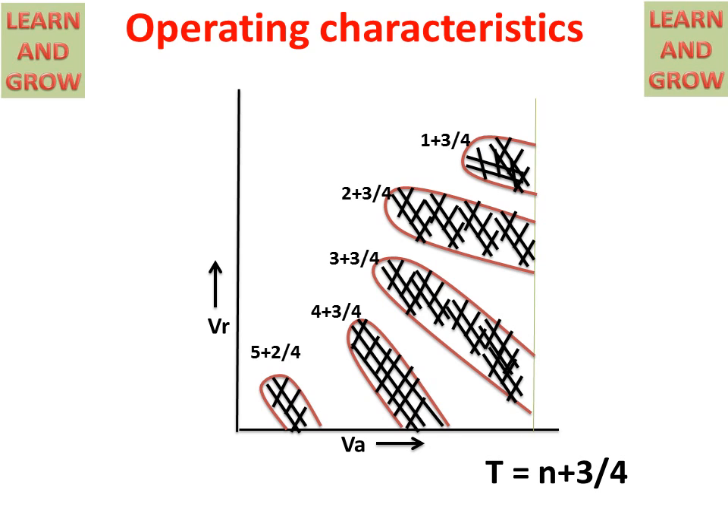The operating characteristics are shown by the formula T = N + 3/4, where N is equal to any integer such as 2 or 3. The most widely used modes follow this formula, and the operating characteristics waveform is drawn according to these mode values.